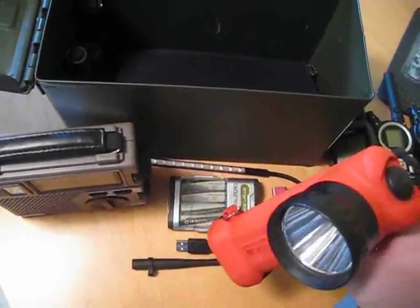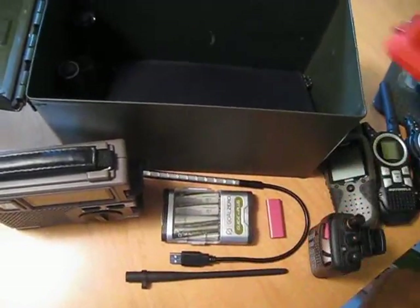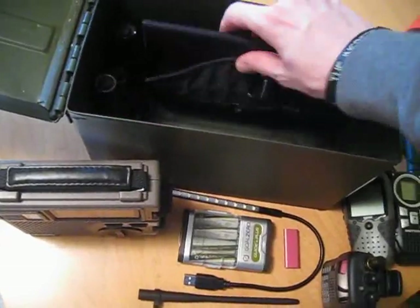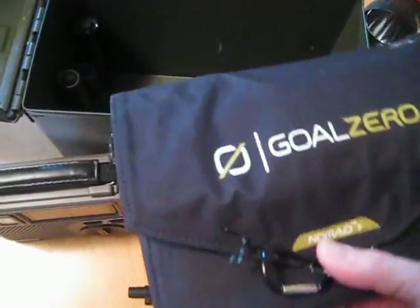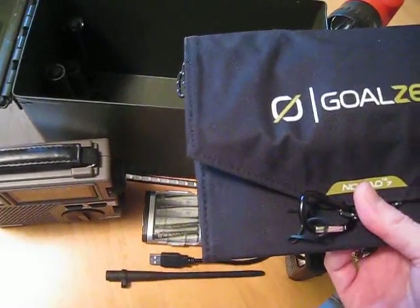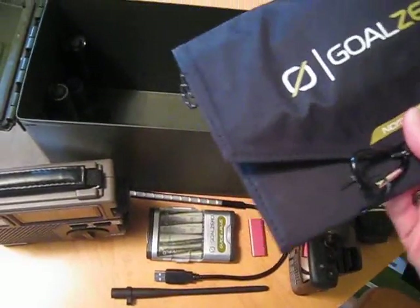This is a rechargeable flashlight — very bright. It's LED, so it could be damaged by an EMP. This is my Goal Zero solar panel — you can take a look at my review of that, I'll put a link there.